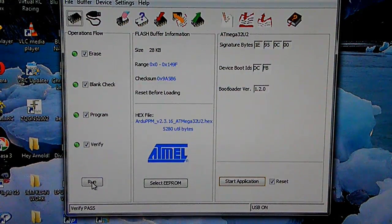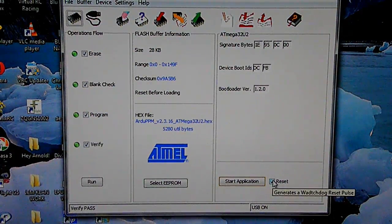Click run. Everything is green, meaning everything has been flashed. Verified — pass. USB on. That's good.